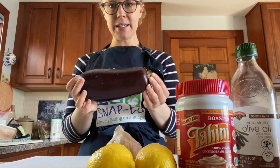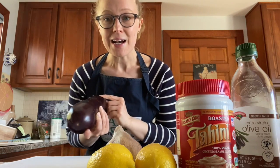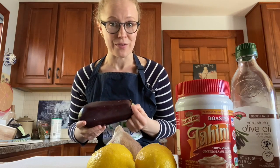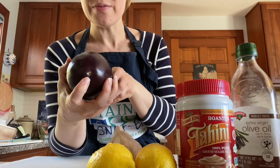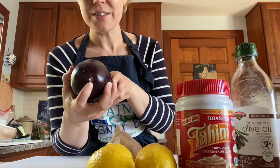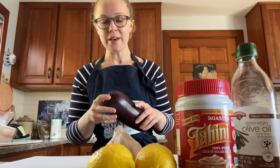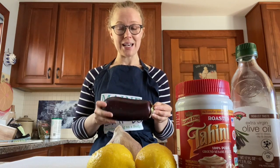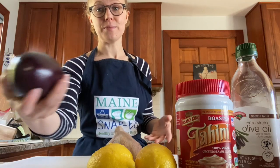Here's our eggplant. I just actually learned something really cool about eggplants today — they have both male and female varieties. The male has more of a little circle at the bottom, and the female has more of a long line kind of shape. Female eggplants have a lot more seeds, so if you're trying to achieve a less seedy dish, you might look for a male eggplant.